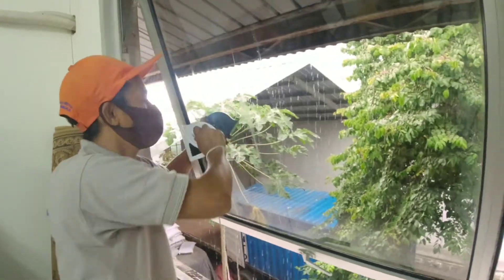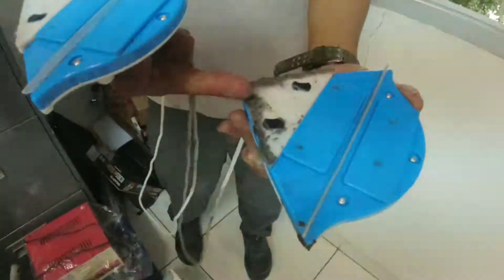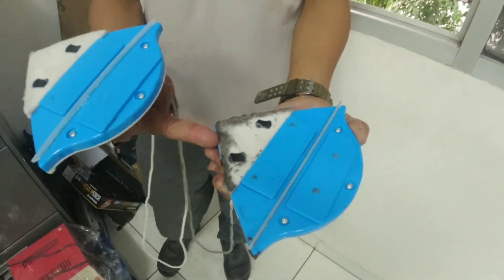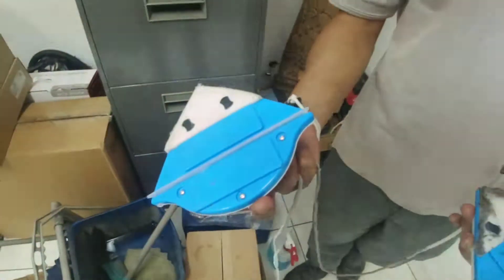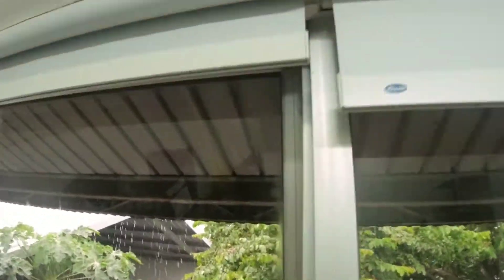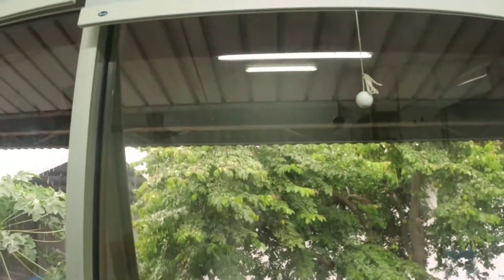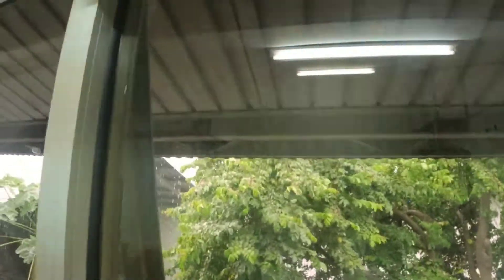Okay, so it's dirty. It's dirty. This is the outside. This is the inside. This is the result — let's try it.